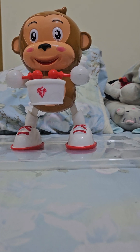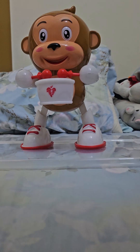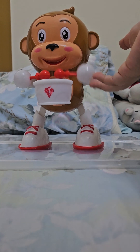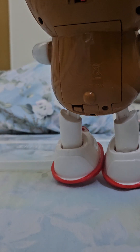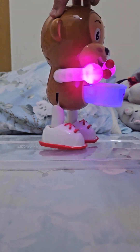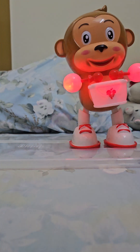This is the dancing monkey — the happy gentleman. This is very rare to find, as you can see. This is the dancing monkey.